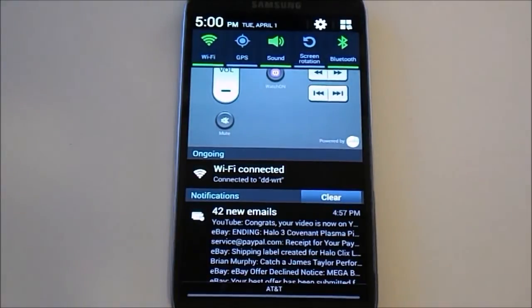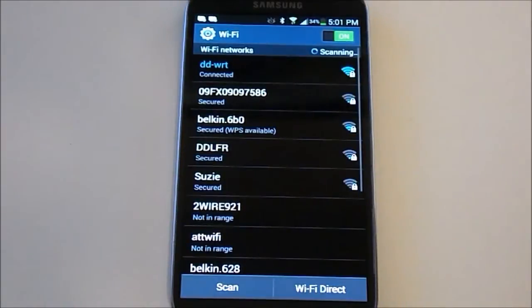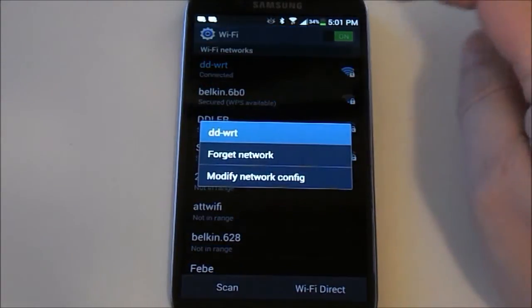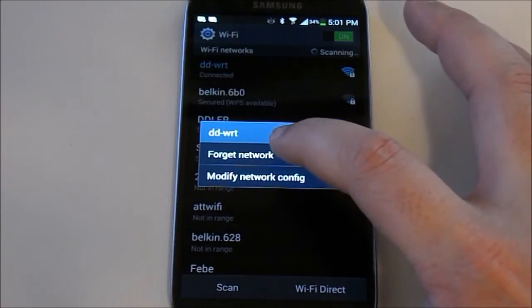First thing you want to do, if you've only just started having problems, go to your wireless. If you hold it down it's going to open up all the wireless settings. It's going to show you all your connections — you can scan for new connections. You're going to want to click the connection that you have, click 'forget network,' and then log back in.